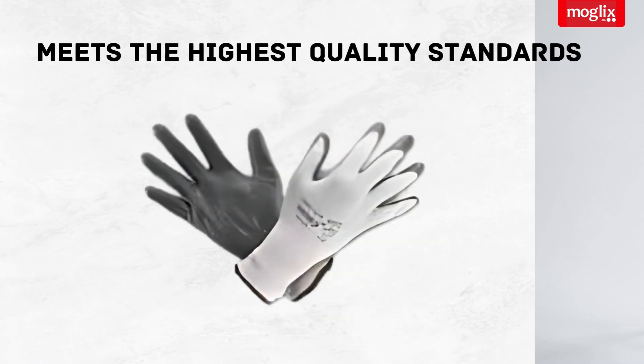You can be sure you're getting a quality product with these gloves, as they meet the highest quality standards for reliability and safety.